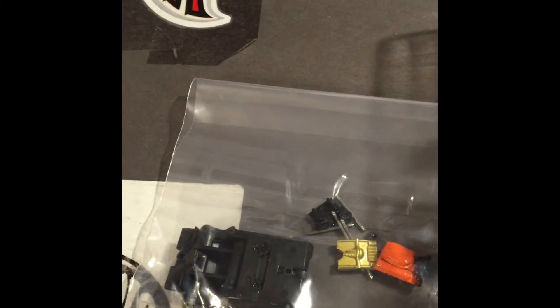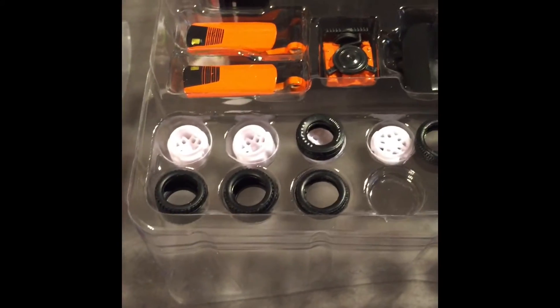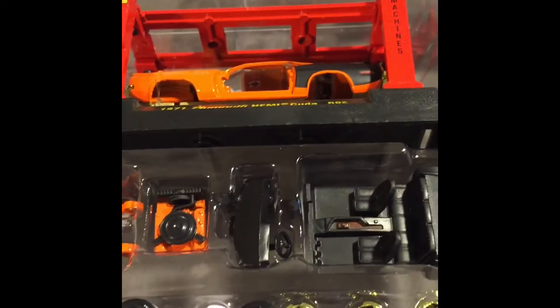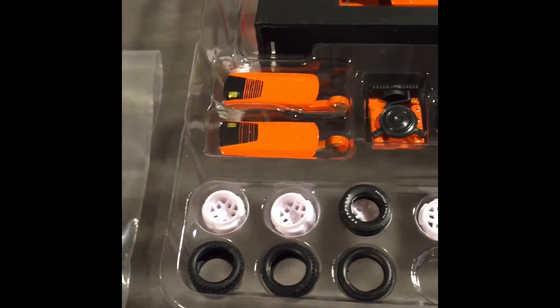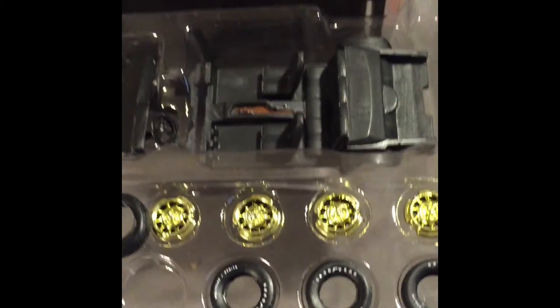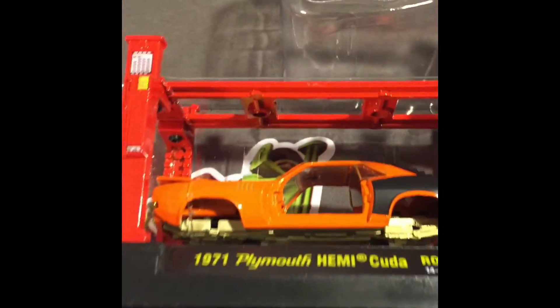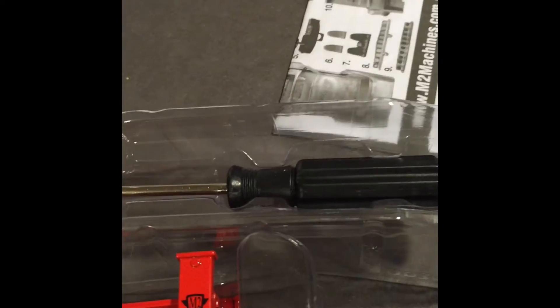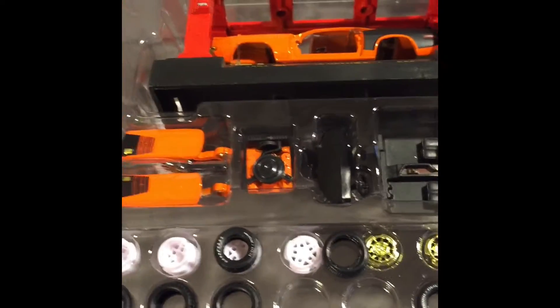Alright YouTube, we've cracked it open. We have a bag of a few things here, and as you can see you have more parts than you should because you're supposed to have a choice of what direction you want to go in some aspects — white rims or gold rims. I'm going to do the gold rims because I want to keep the effect of the chase piece.